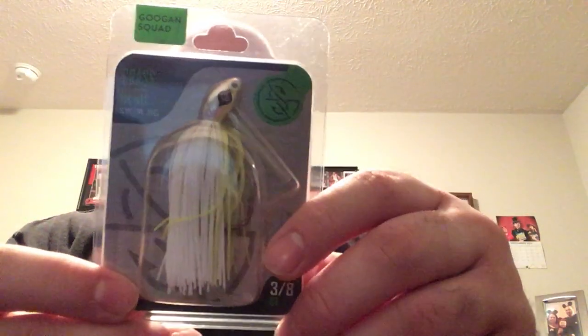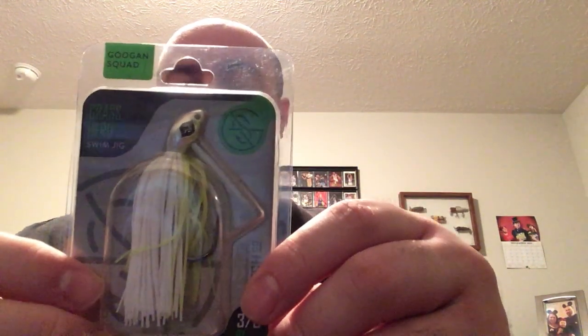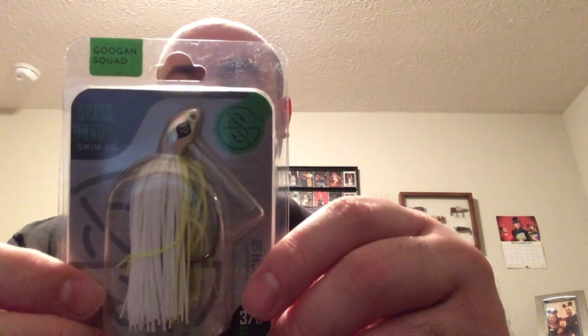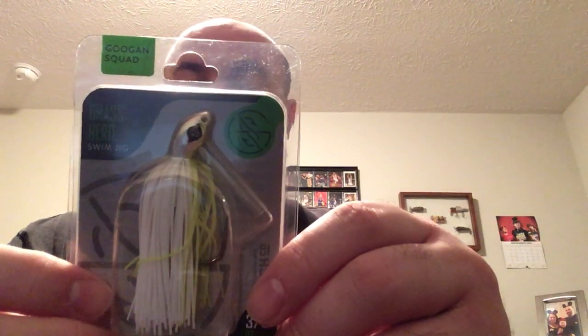The first bait is a Swim Jig — a 3/8 ounce Grass Herd Swim Jig, Guggen Squad brand, in the color Charcoal Pot, with a 4/0 hook. That definitely looks very good. It would be really good for swimming it through grass, in between twigs, and around docks probably. Next I'm pulling out the Guggen Squad sticker, which is a pretty good size — I'm going to put it on one of my tackle boxes.